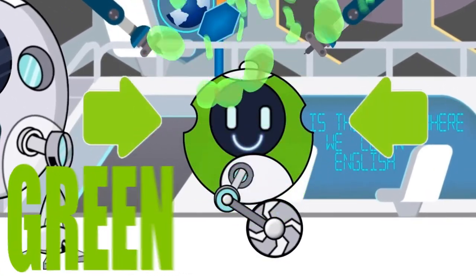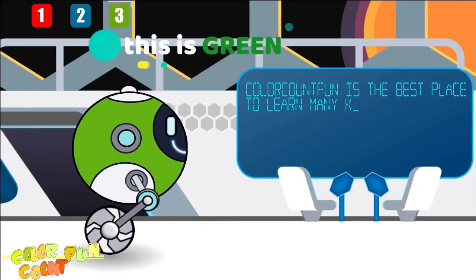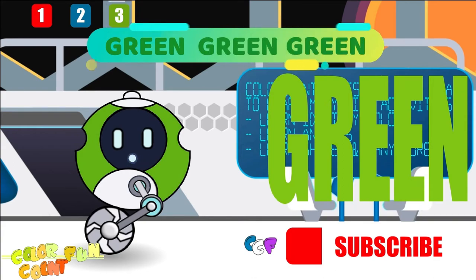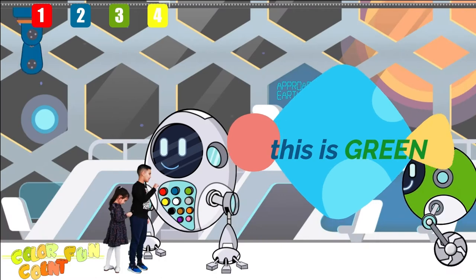This is green, the color green. Green, green, green. This is green, the color green. Green, green, green. Do you know what color this is? This is green.